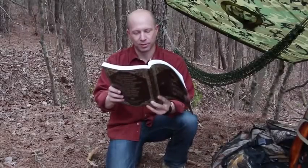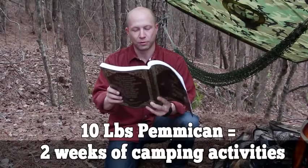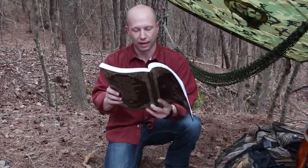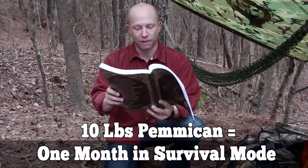Pemmican is the ultimate survival food, whether you want to bug out or bug in. Ten pounds of pemmican would supply food for two full weeks of camping activities at three quarters of a pound per day, providing 2,200 calories. In survival mode, the same 10 pounds of pemmican would supply energy for almost a full month.